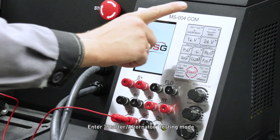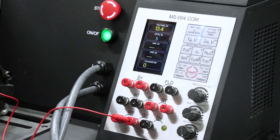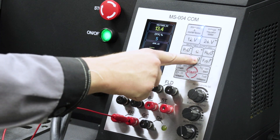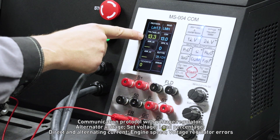Enter starter alternator testing mode. Select the appropriate protocol to check the alternator. In this mode the following parameters are displayed on the screen: communication protocol with voltage regulator.